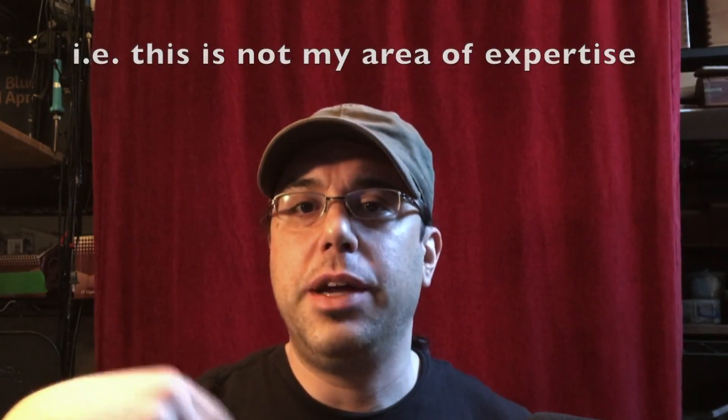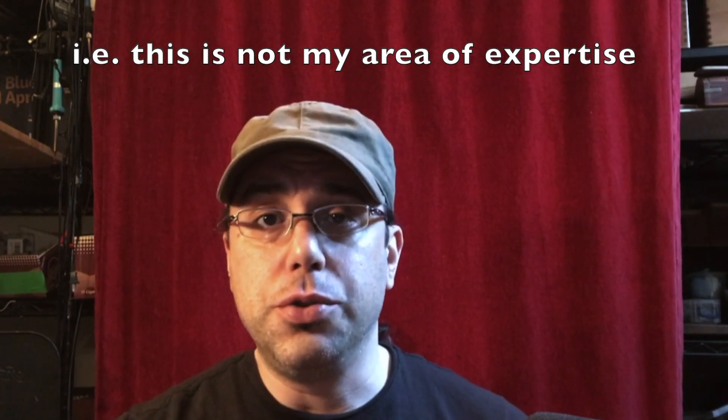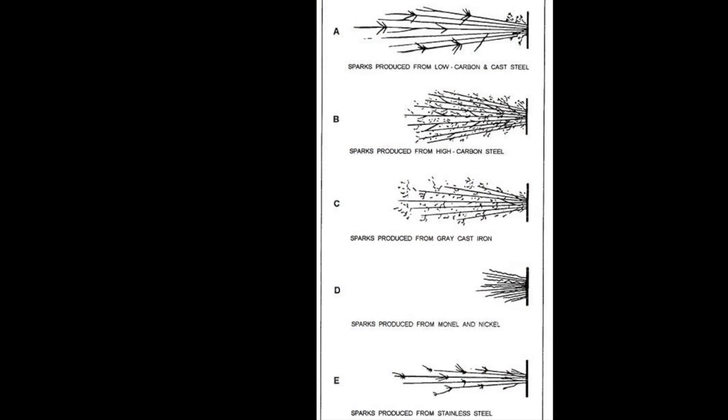If you're a machinist, metallurgist, materials engineer, or work with this type of stuff all the time, feel free to put your two cents in the video comments. So let me show you generally what we're looking for. This is from a public domain document about spark test patterns — sorry about background noise, I have silicone curing so there's a vent fan on. We're generally going to be looking up at the top for high carbon steel, and at the bottom for stainless steel. The stainless and low carbon steel look similar, but since these are hardened samples the sparks will be a bit more energetic than the line drawings depict.